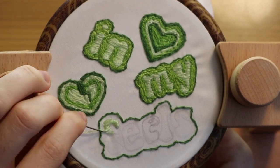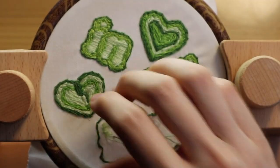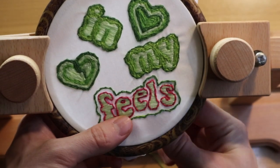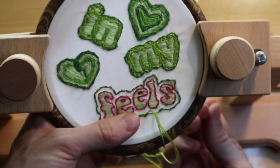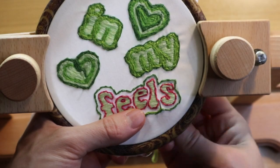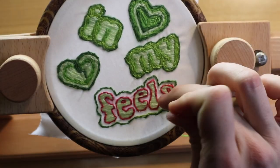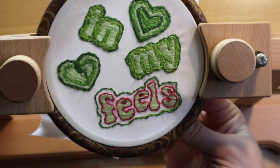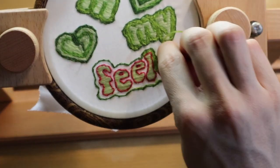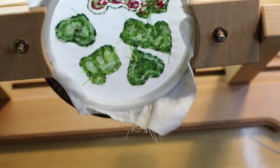For the last word 'feels,' I ran out of that specific green shade, so I introduced a pink color — and I feel it fits pretty well. I outlined each letter of 'feels' with the pink shade using the split stitch. Each time your thread is done, you want to change color, or you're finished with the embroidery, you always do a double knot on the back side to secure it. When you're done with all the embroidery, we move to the step where we turn our embroidery into a patch.